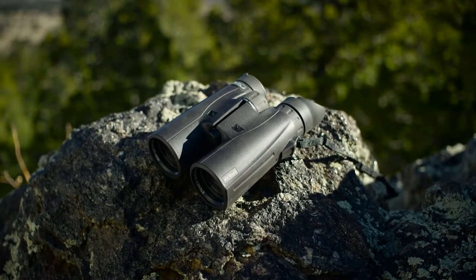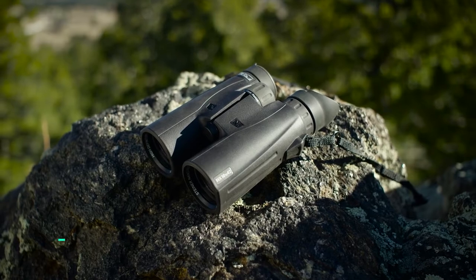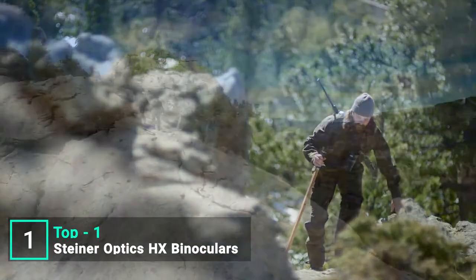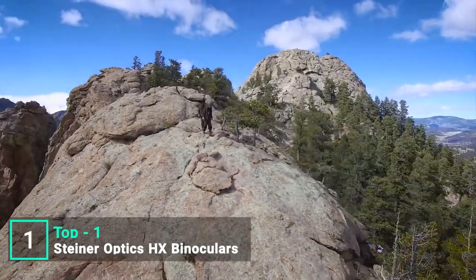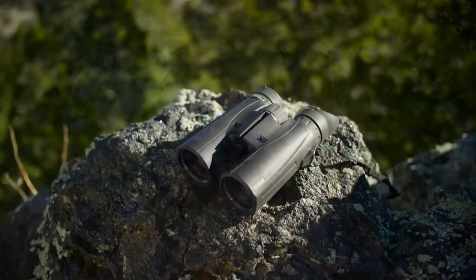With Steiner's innovative HX series, you've got a new arsenal of optics to match your style and quarry. Performance-specific models let you focus on your individual adventure like never before, from dark woods and sunlit ridges to lowland bogs.